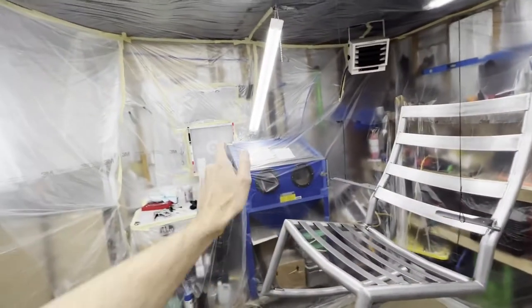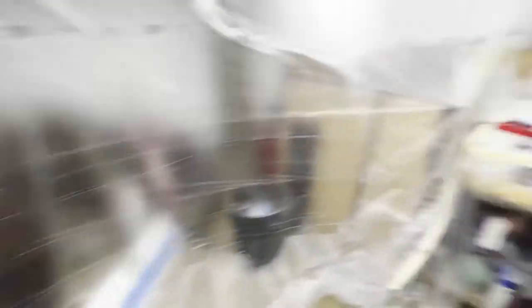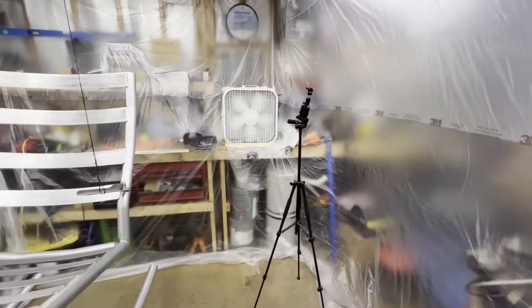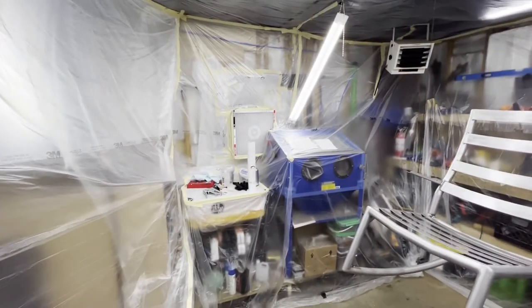I've cracked the window outside. I've got the input fan running and the output fan running. It seems to be holding pressure — we're slightly overpressurized, but I can crack this up one more notch. Overall I'm happy. On the bright side, I don't think I'm going to smoke myself out like last time I sprayed in the garage, so that's good news.